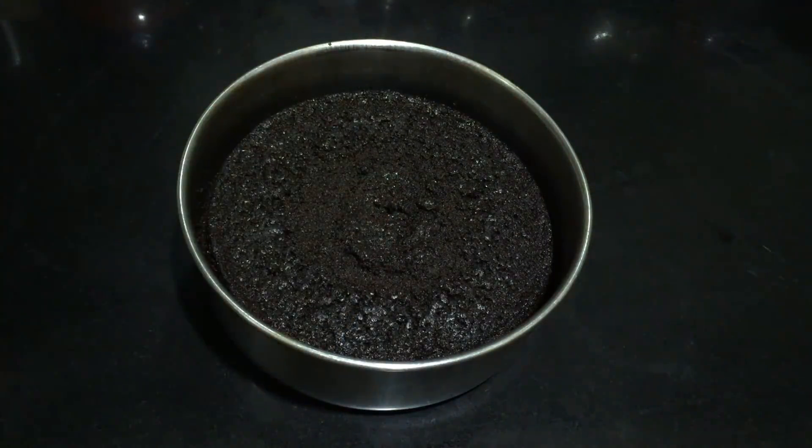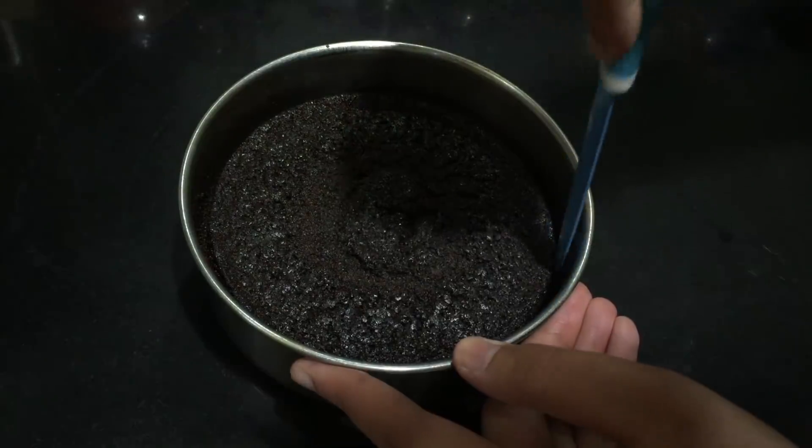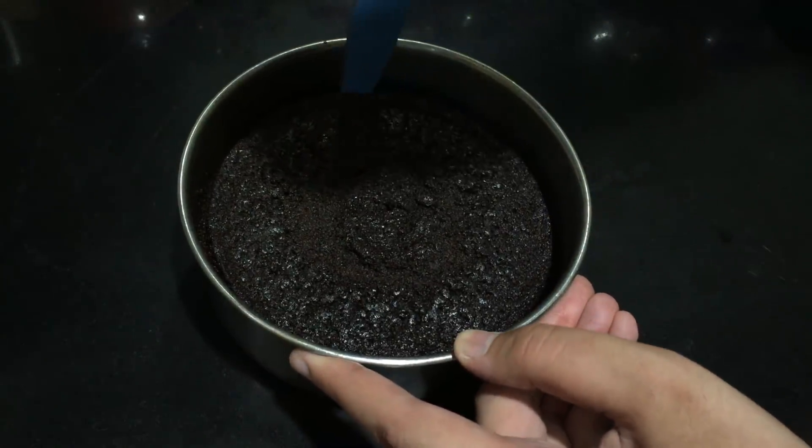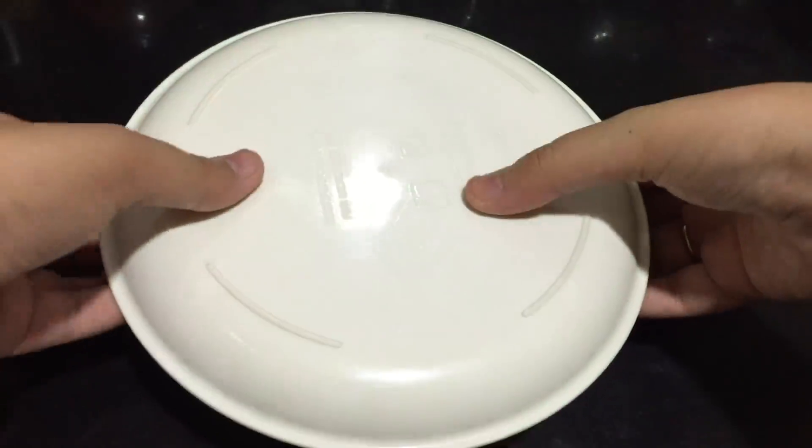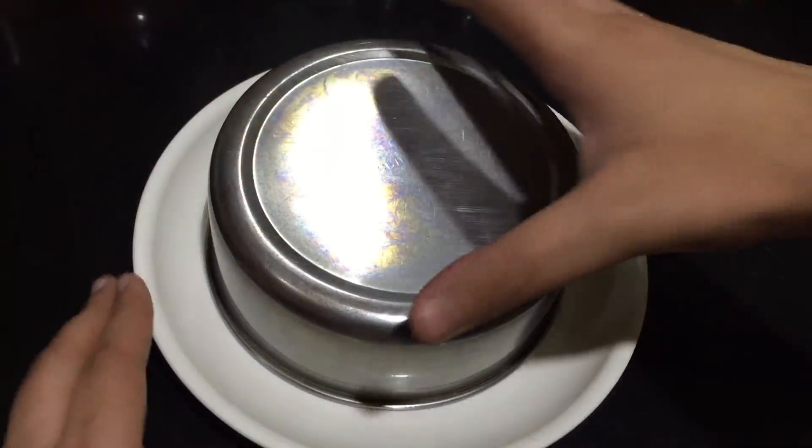You can see the cake is very spongy and soft. I also let it cool for about 20 minutes before taking it out, then loosen the edges with a knife and flip it onto a plate. Your cake is ready to be served.